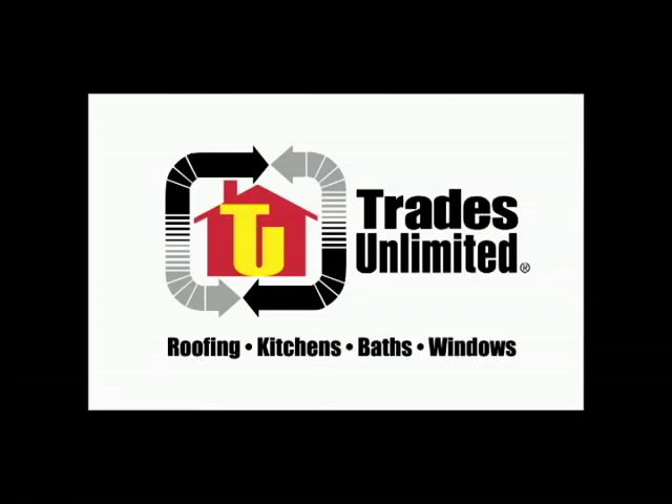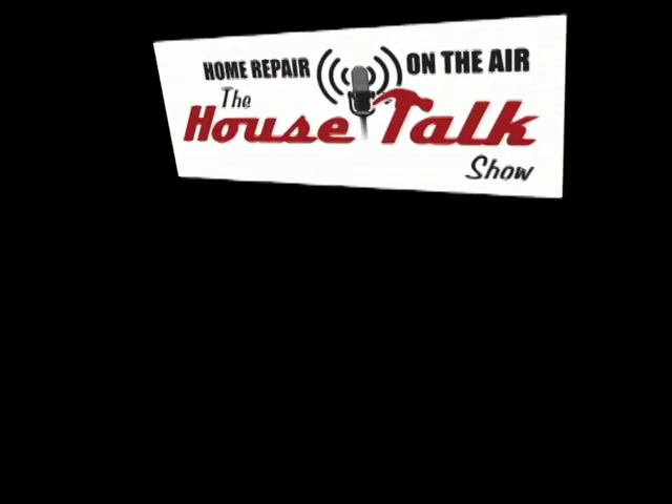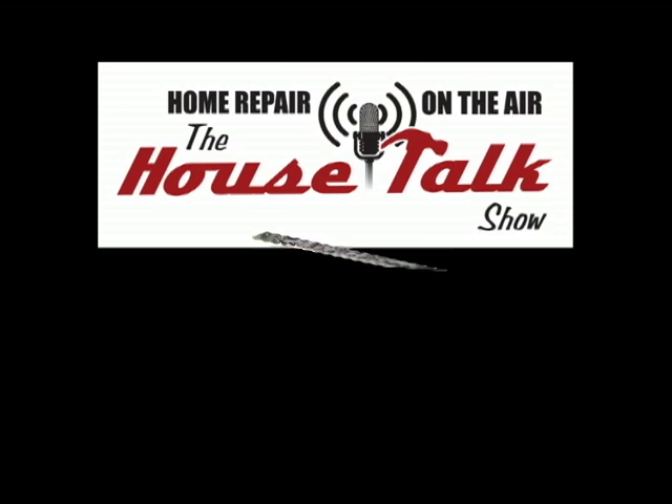Hi, this is Warren Reisenden from Trades Unlimited, host of House Talk, heard on News Talk 960 KKNT.